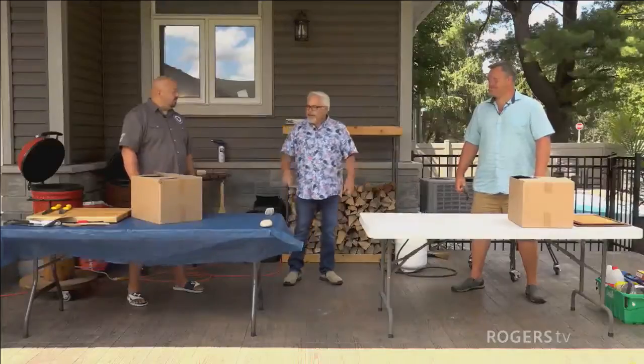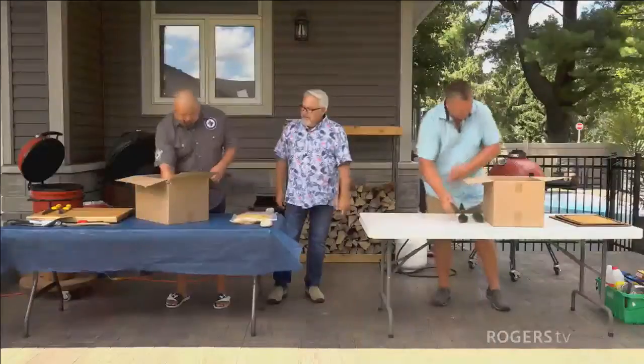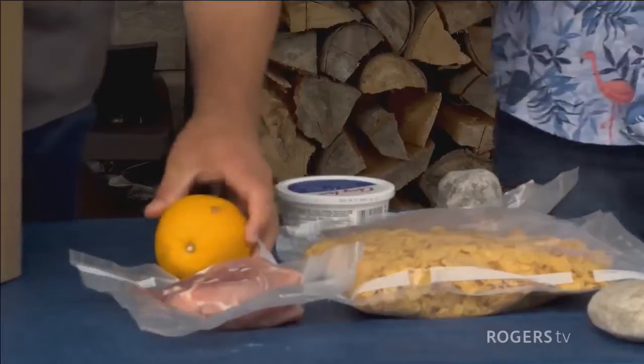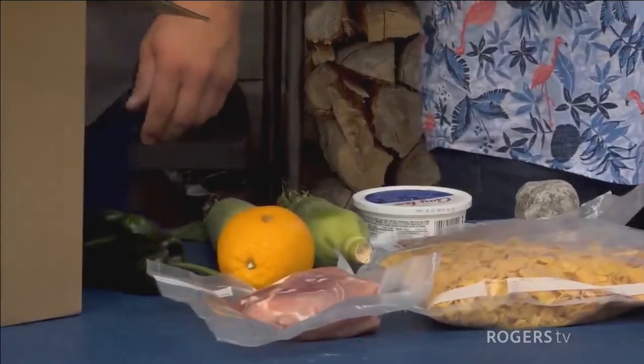So let's open the box and see what we got. Inside this one, we decided to shake it up a little bit. We've got a bag of cornflakes, some stewing beef, sour cream, a pork sirloin roast, one orange, two cobs of corn just because it's the season, and a couple of poblano peppers.